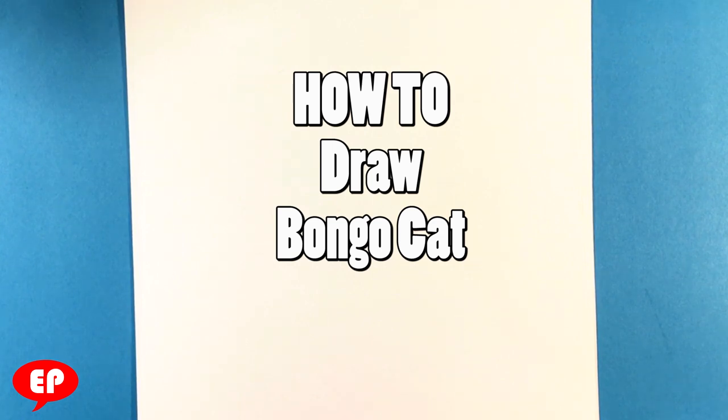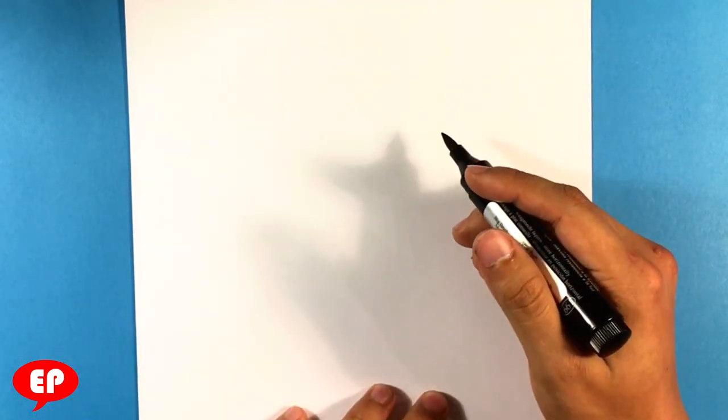Hey guys, what's up? How's it going? This is Easy Pictures to Draw, and hopefully you guys are having a great day. Today we're gonna go over how to draw Bongo Cat, so let's get going. We're just using a marker, and that's it.